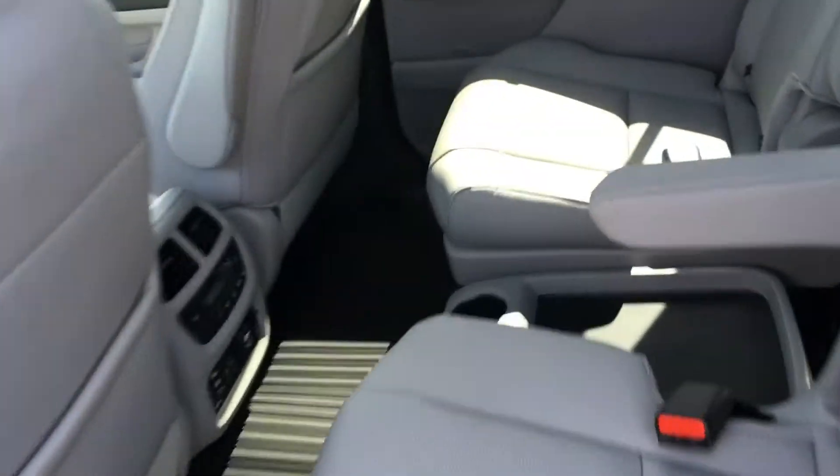As you can see with the Elite, you do get your captain's chairs, and it has your outboard rear heated seats.